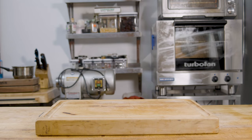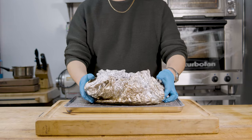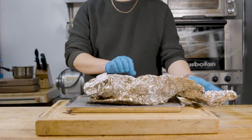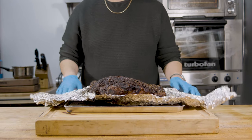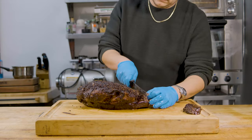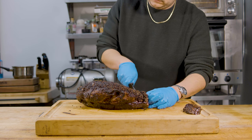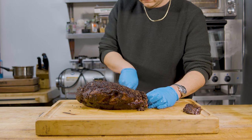Once the brisket has reached its internal temperature of 200 degrees Fahrenheit, we'll remove it from the smoker and let it rest for a little while. I got a little too excited — I couldn't wait for this to rest, so I sliced it open a little bit prematurely just to show you the interior.